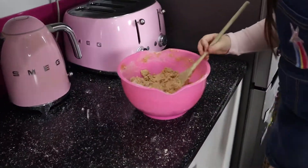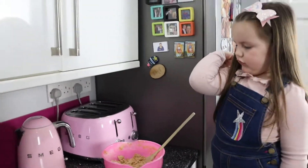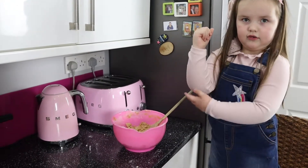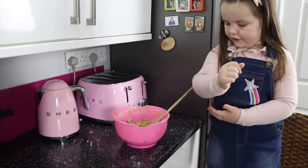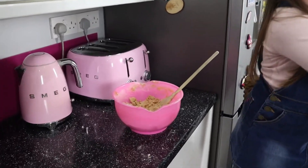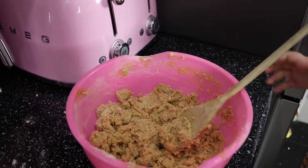Is it so hard to mix now? Show me your muscles! Oh, look at those muscles! Come on, a little bit more mixing, and then we're mixing in the chocolate.